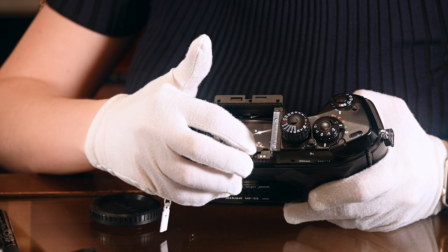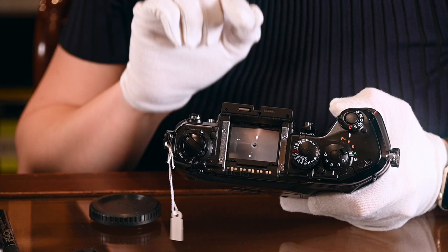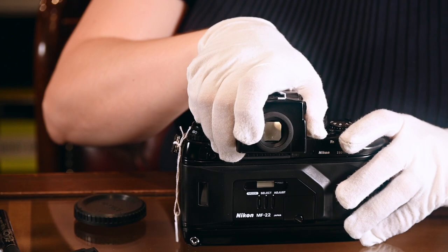This is actually an F3 screen for manual focus — I'm not going to leave that in there, that's just to show you how to do it. Now I'm going to slide the head back on.